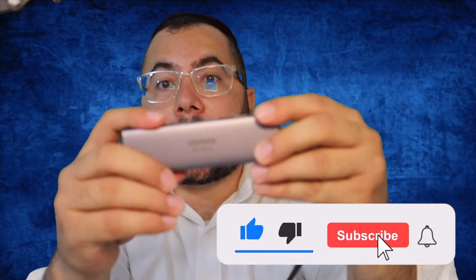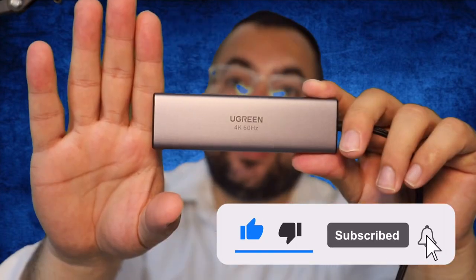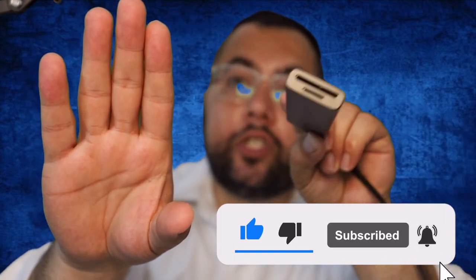It feels like Mac, like Apple products. If you find this video helpful, please consider subscribing and consider throwing a like for this video. See you in the next tech video.